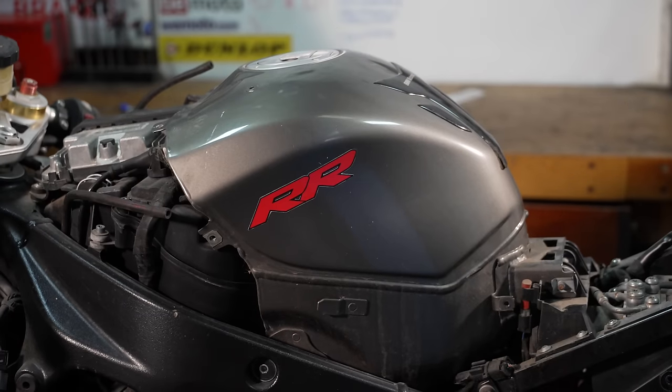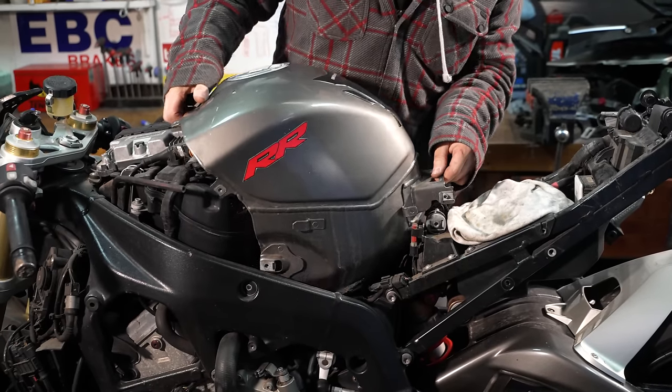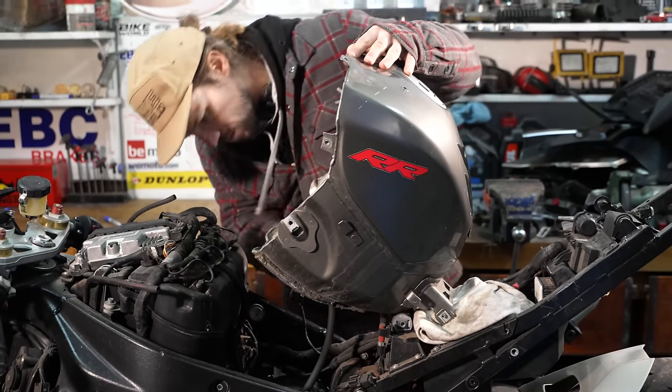Enough talking — spanners out, time to get greasy. The last damaged thing we've got to remove is the fuel tank. We've actually managed to source a replacement fuel tank, not in the right colour but we'll deal with that later. We'll get that fuel tank off and then set about cleaning all the crud and neglect and grime off this beautiful motorcycle.